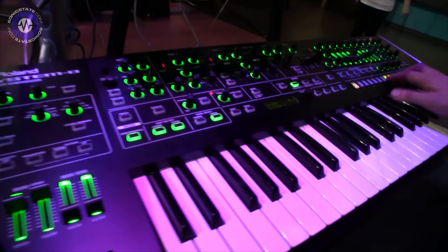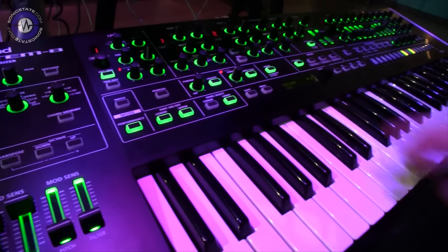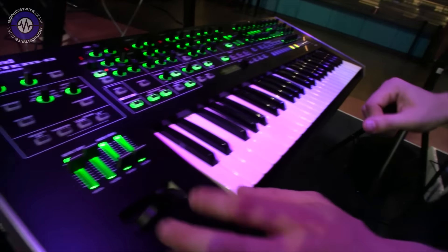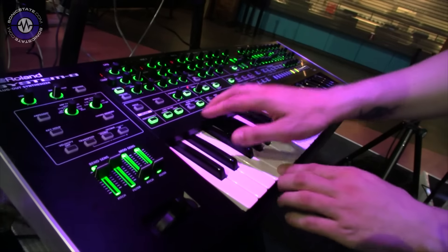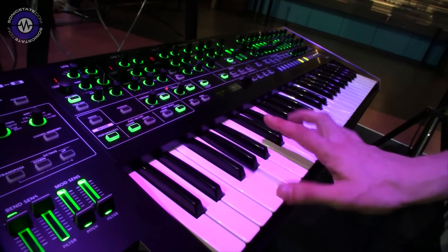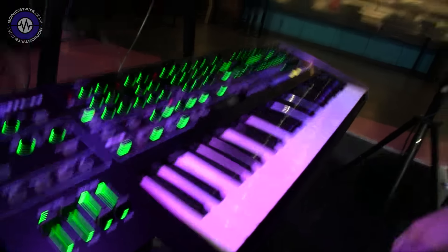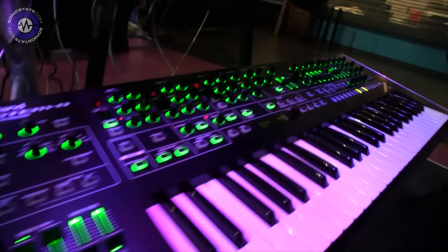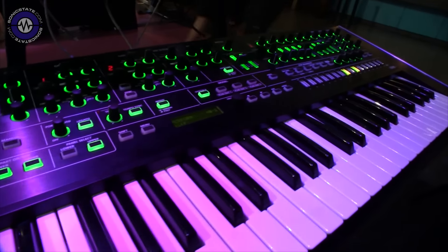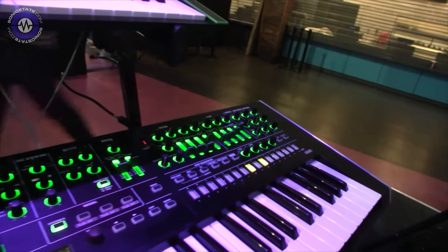Maybe I should just show you a couple of things. I have a performance mode here — this is for one of the songs I play. This is essentially layering a System 8 sound with the Jupiter 8 sound. We also have a System 8 sound, so they all have their individual effects and individual settings. So you've got a two-way split or layer. The effects are doubled up — so they're for each split, each side. Each side has their own effects and their own settings basically.